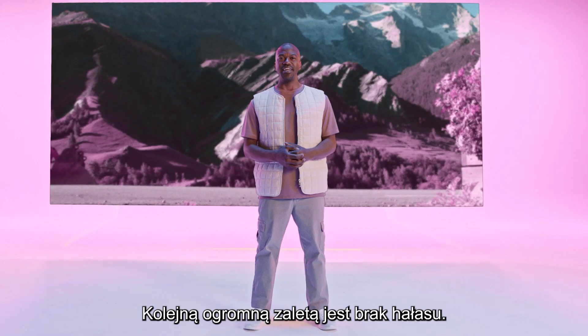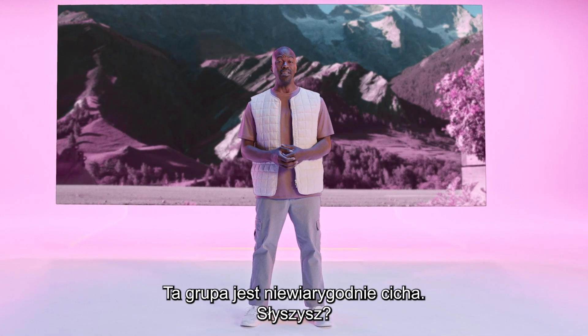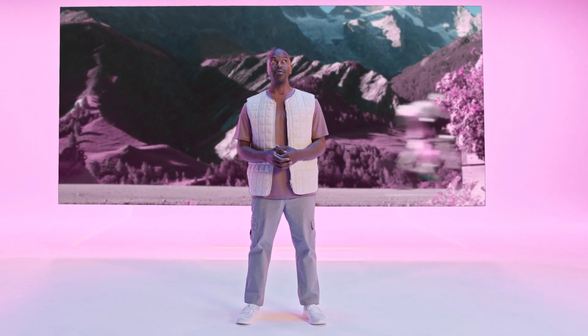Another huge advantage is noise. This groupset is ultra-silent. Hear that? Me neither.